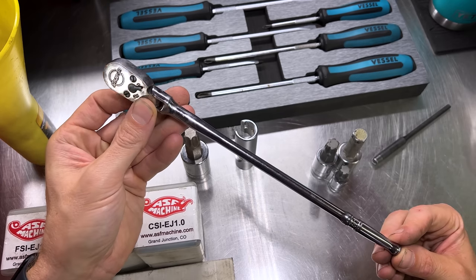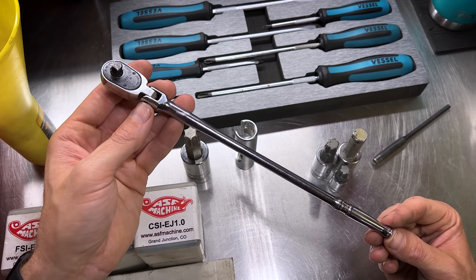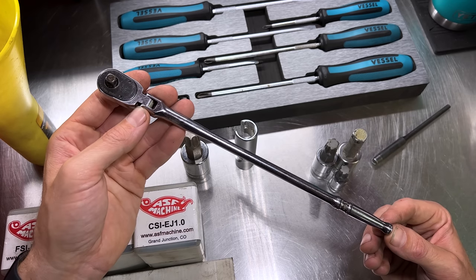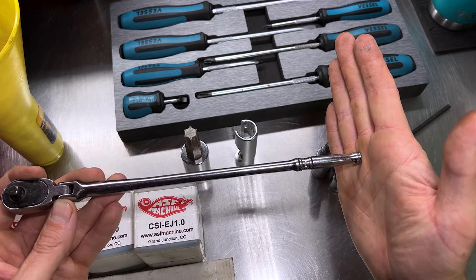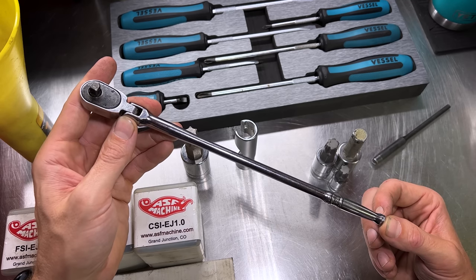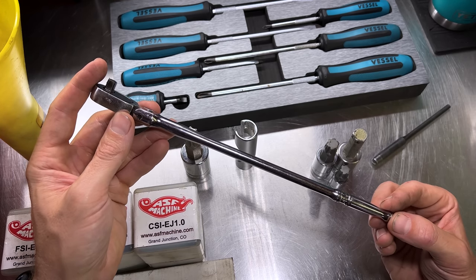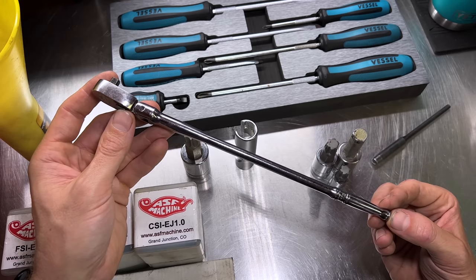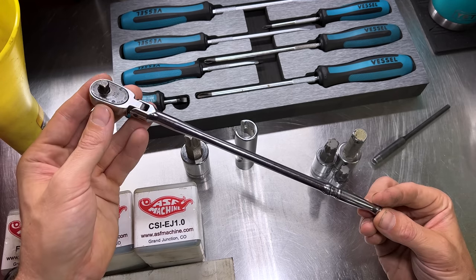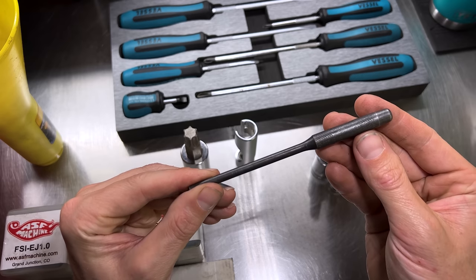A lot of people have issues getting the lower 10-millimeter headed bolt when replacing rocker cover gaskets on EJ series engines — the one that butts up near the frame rail has extremely little space. If you don't want to jack up your engine or remove engine mounts, you can use a Snap-on TLLF72 with a shallow 10-millimeter quarter-inch socket and get on there without much fuss, compared to trying to use a larger off-the-shelf quarter-inch or 3/8-inch drive ratchet.